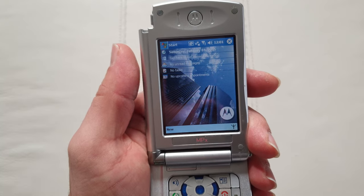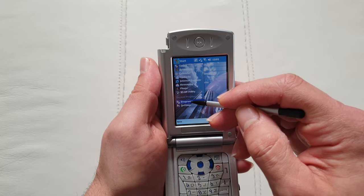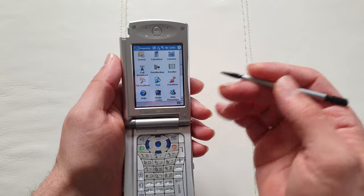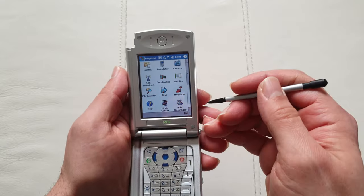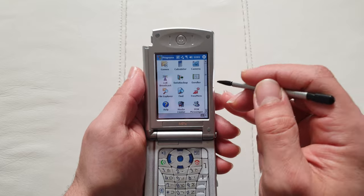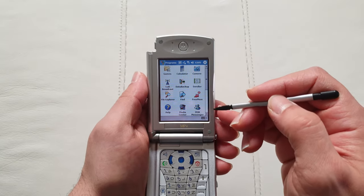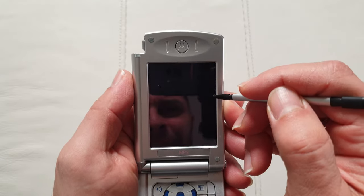They've got the cool Motorola wallpaper with some skyscrapers. Check this out — you've got the full Windows menu and you can operate it with your fingertip without needing the stylus. But back in the day, you'd get out the stylus and you'd look like some kind of super nerd — and also rich, because these devices were very expensive. I believe this was close to a $1,000 device, and in 2003 that was mind-blowingly expensive.